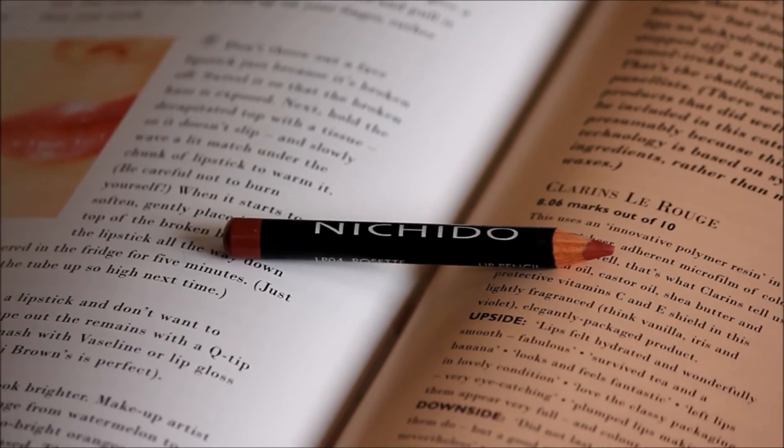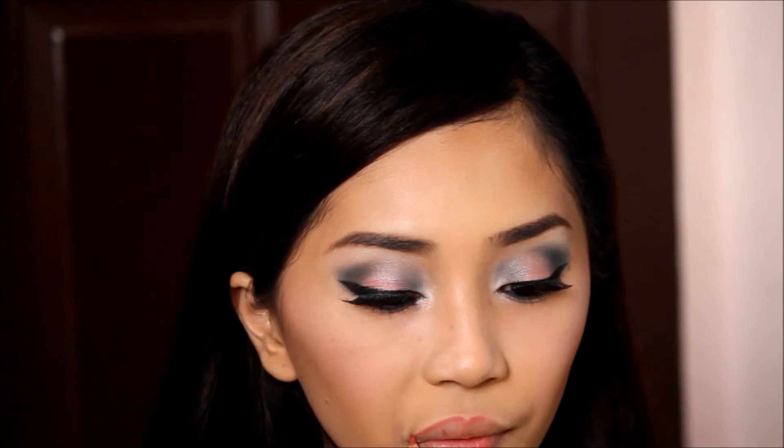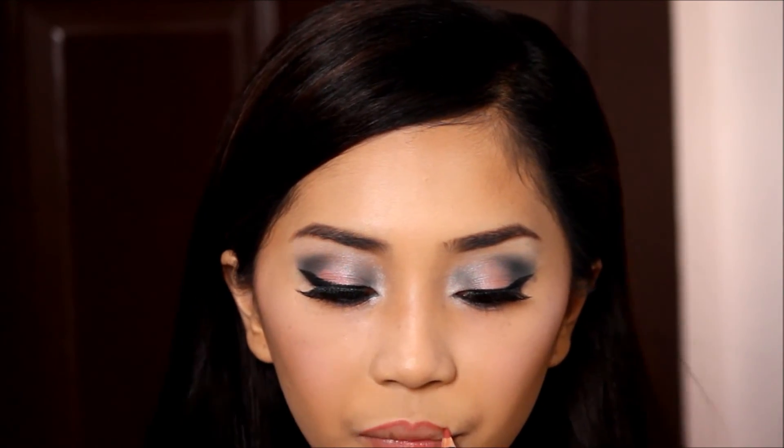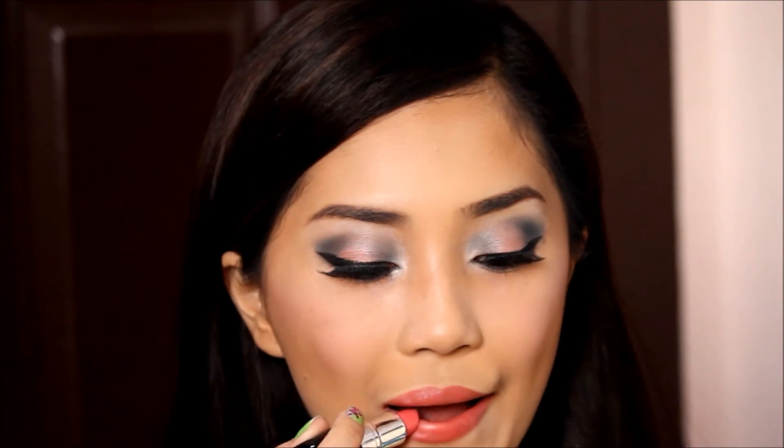Then for the lips, first I'm lining them out and extending a bit upward on my cupid's bow for the sexy look we want to achieve. Then just filling in the rest. To finish off this look I'm using a light pink lipstick because the eye is already too bold and I don't want to put too much attention on the lips.